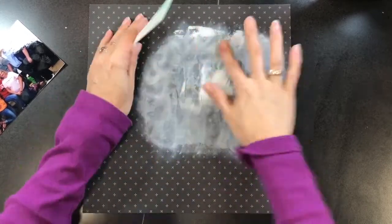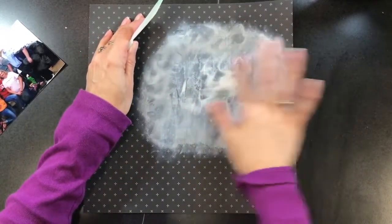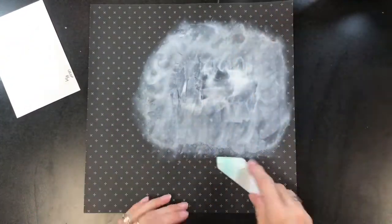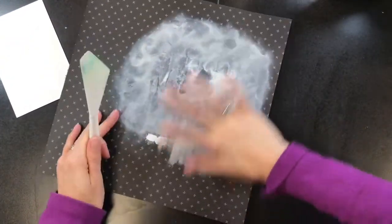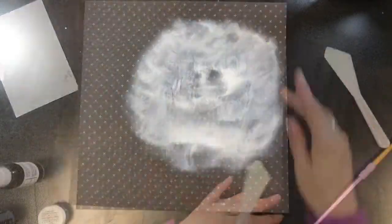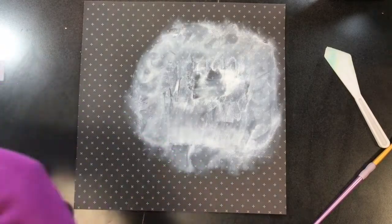I'm going to make sure that the white goes around the edge enough, and I'll probably put my picture back here in a second to make sure that I have enough white around. I thought I needed a little bit more towards the bottom, so I'm going to add just a little bit more with my palette knife and then mush that around to give it this hazy look.